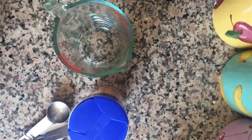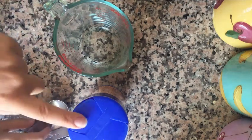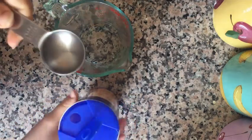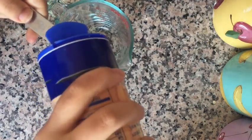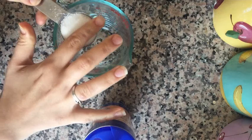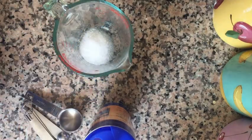First we're going to make the brine. For the brine we're going to use a ratio of one tablespoon of salt to two cups of water. So we're going to start by putting our one tablespoon of salt into our measuring cup.